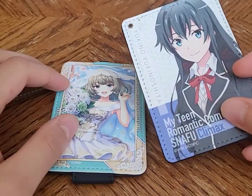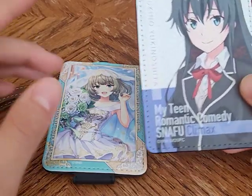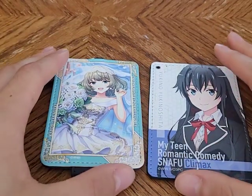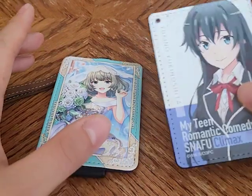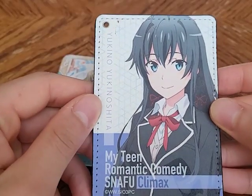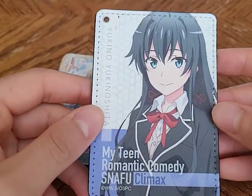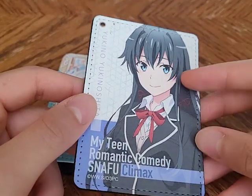I probably wouldn't use an anime card holder in America — though don't put it past me. In America it's easier to just put everything in your wallet, but in Japan I wanted one of these. The first one I picked up was the Yukinoshita Yukino one, produced by Kaspa. I've actually seen this exact model on AmiAmi before, and had previously considered buying it since it was around 1,400 yen, which is fairly inexpensive for what it is.